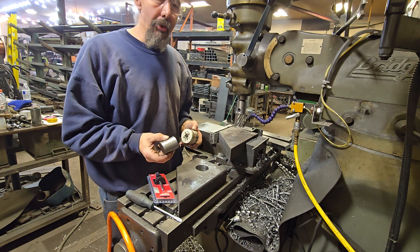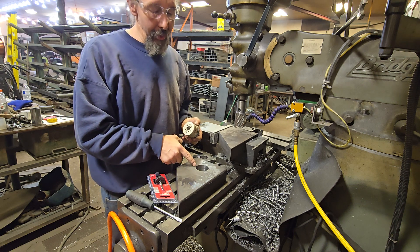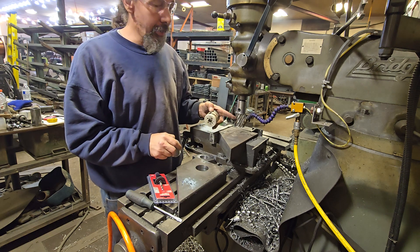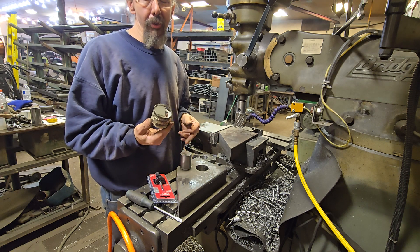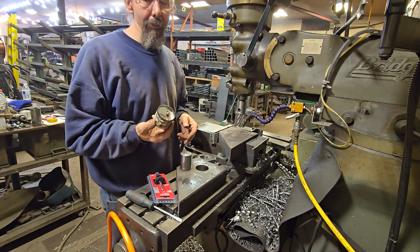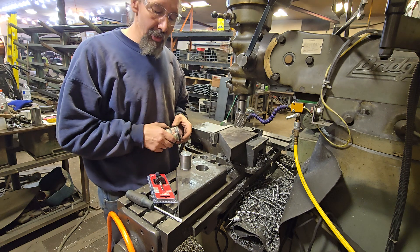Annular cutters are a lot faster and they leave you with a machine finish. In this particular case, if this was for a loader arm where your pin is going directly through this, the annular cutter leaves you with a perfect machine fit. The hole saw would be slightly oversized, usually about 20-30 thousandths. But the hole saw is 12 bucks, so for an average homeowner or small garage shop, the hole saw is cheaper.